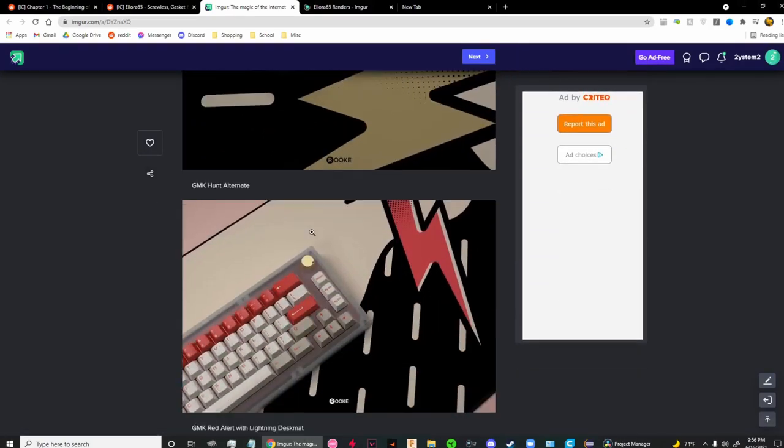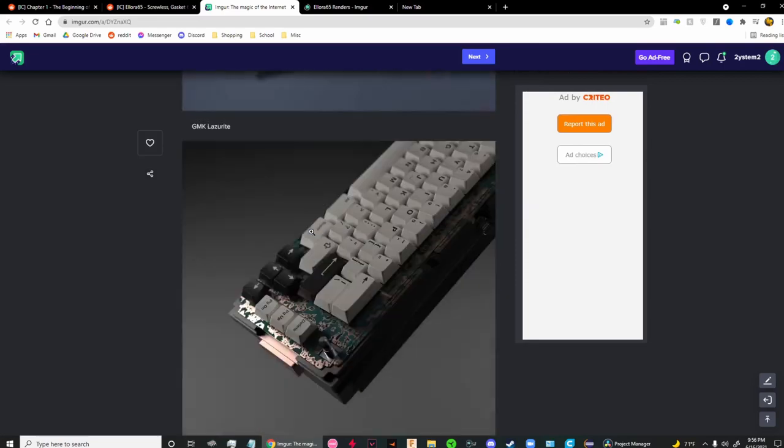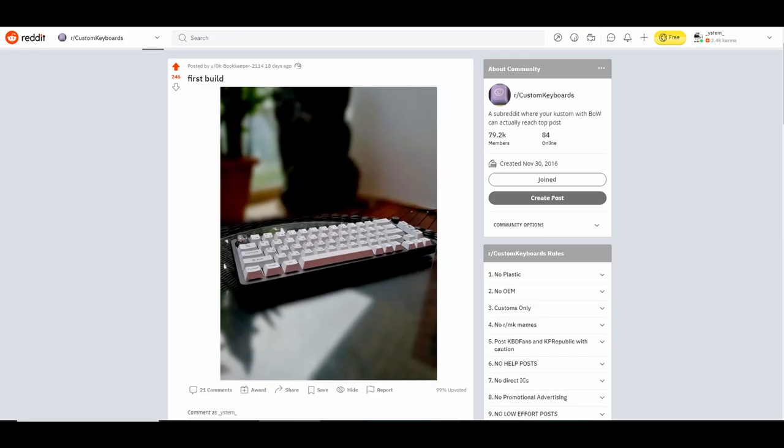Recently, I've been researching 68% layout keyboards and realized that there are almost none on the open market. Everything was either expensive as hell or an interest check. That was until I stumbled upon the TM680 from this Reddit post — my interest in 68% keyboards turned into this.